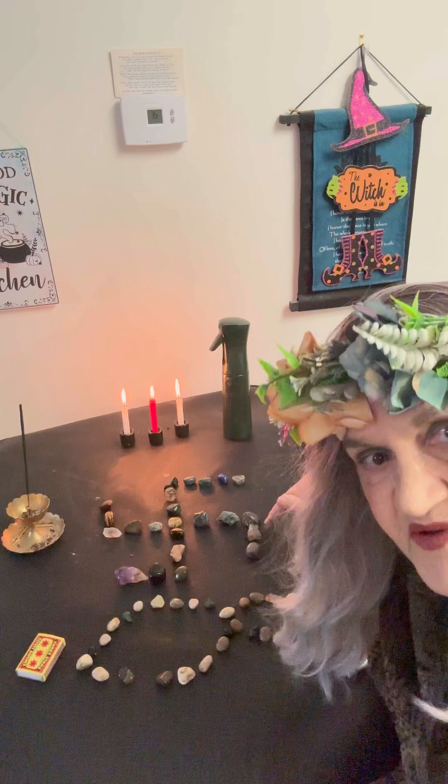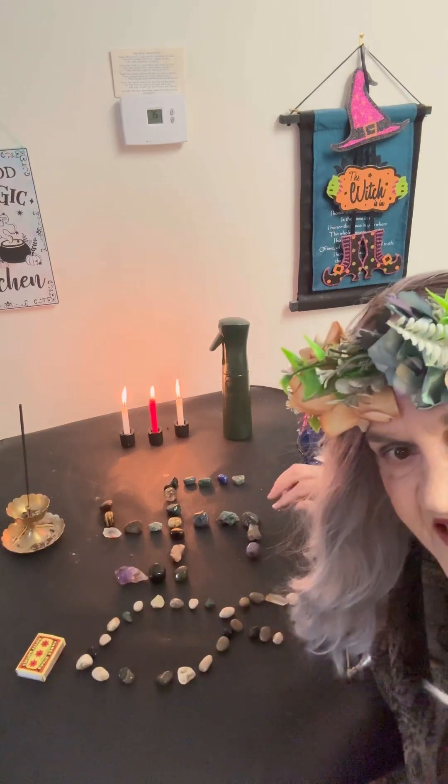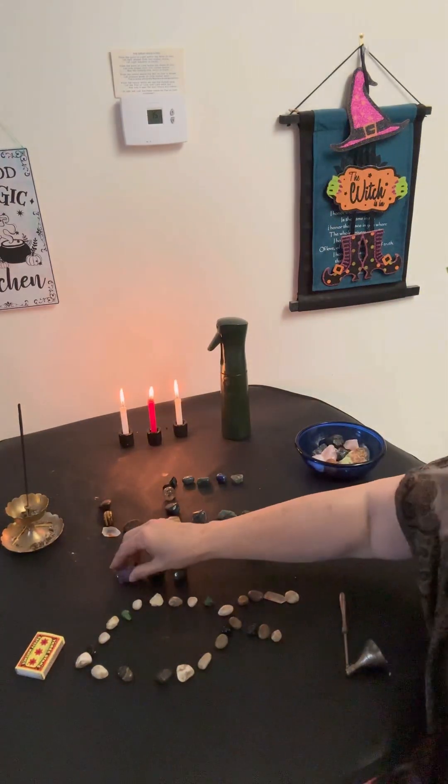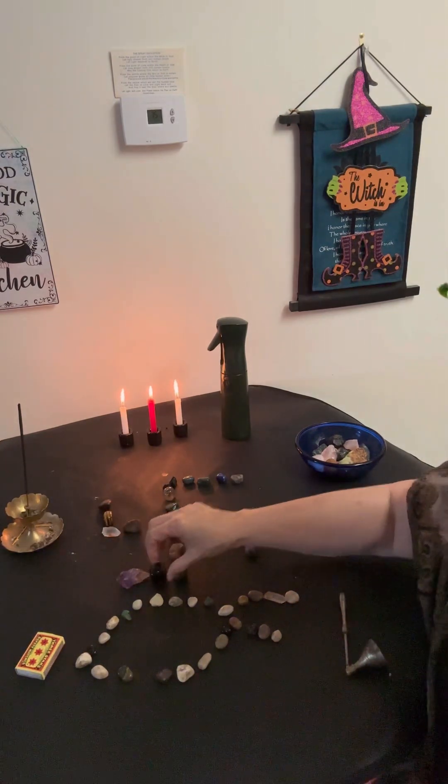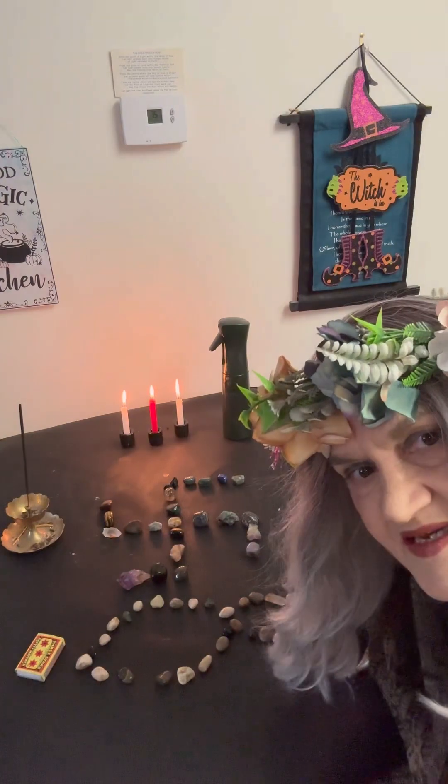This version is for urban dwellers like myself, so that you can still feel the power of the crystals and the rocks. Enjoy!